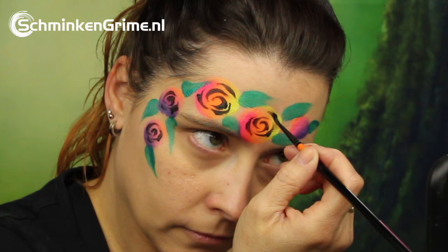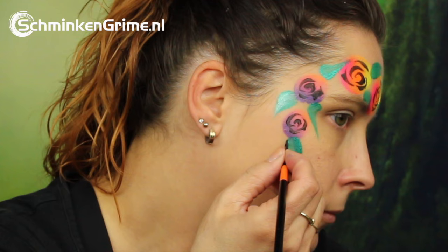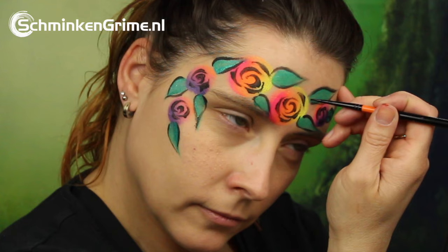How easy can it be? Then it's time to outline the petals. And once all those outlines are there, we also put some details in those leaves. They go great with the tribal roses.